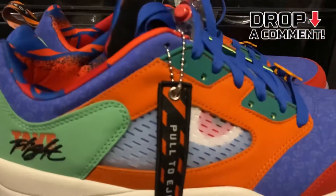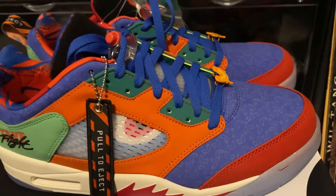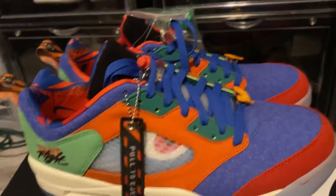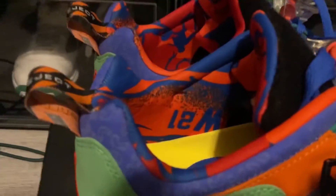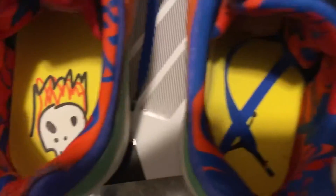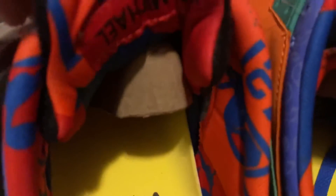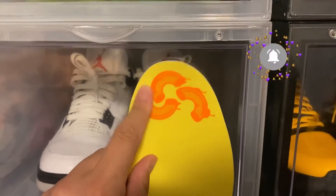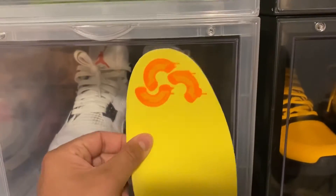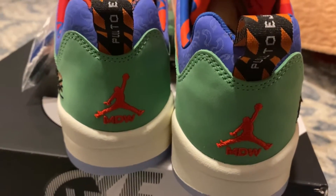They're pretty nice in person, way nicer in person. I will say that the lining is crazy on them. Look at the insoles — that lining is crazy. So that's a look at the toe with the insole. You got the macaroni on each one. And it says 'Air Michael' inside. There's a look at the back.